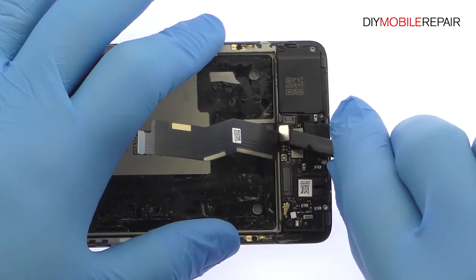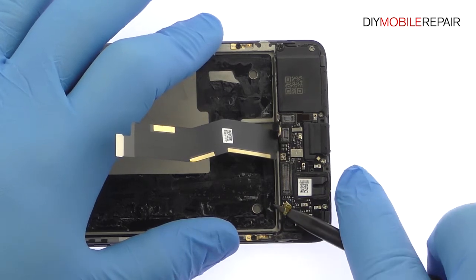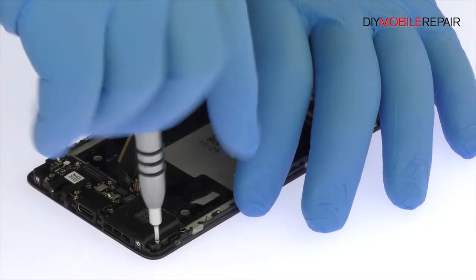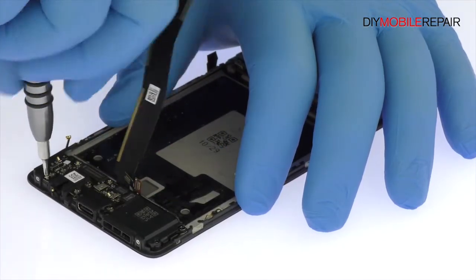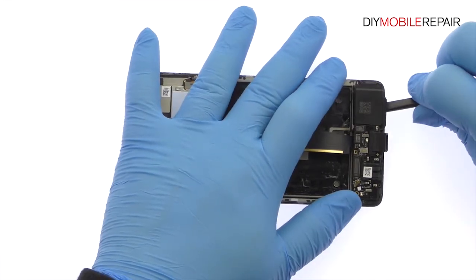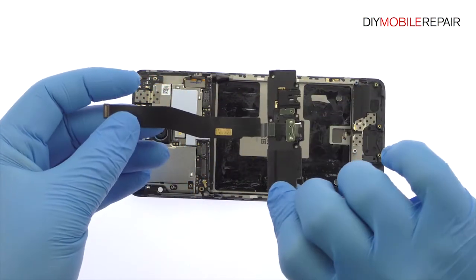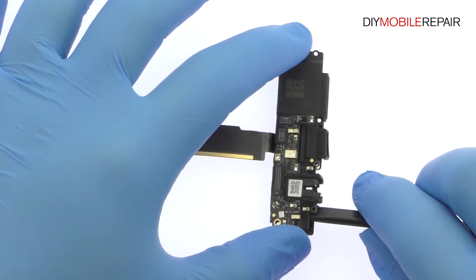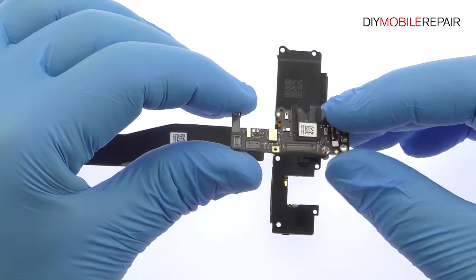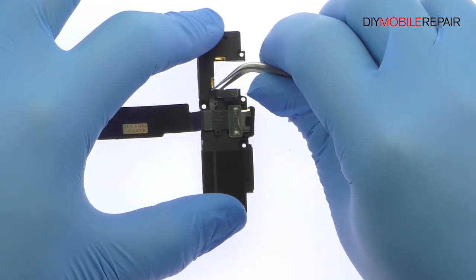Unfasten the three connectors from the USB-C port assembly. Remove the seven Phillips screws. Easily pry up the Oneplus 3T USB-C port, headphone jack, and loudspeaker assembly. Use a spudger to remove the small daughter board — it includes the 3.5mm headphone jack, a microphone, some control hardware, and spring contacts. Now separate the Oneplus 3T USB-C port and loudspeaker box.